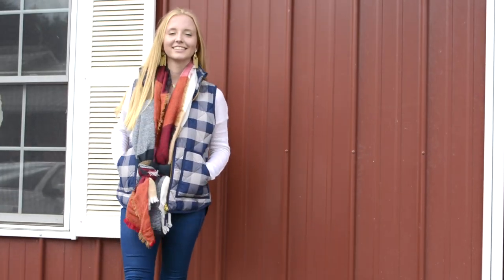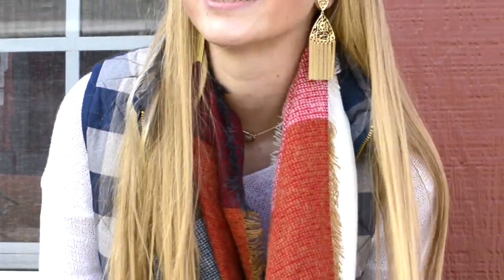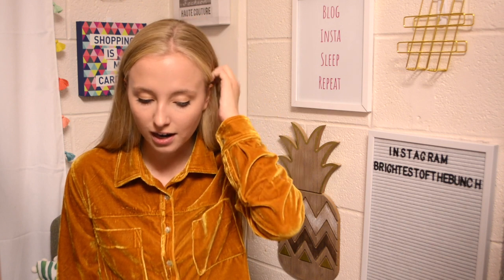This next look I'm wearing a plaid puffer vest from J.Crew Factory. J.Crew vests are one of my favorites — I really love vests for fall and winter. I actually got this one off Poshmark but I'll link a similar one below. I'm wearing this blanket scarf from Walmart — I definitely recommend checking Walmart for blanket scarves. They're rectangles rather than squares, but they have cute options. I've layered it with a cream sweater, jeans, and bean boots.